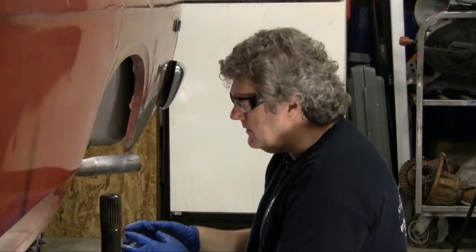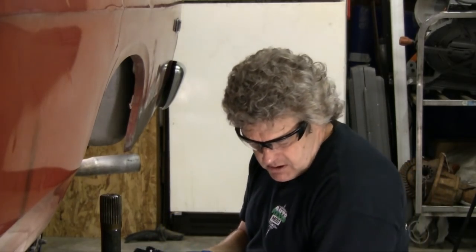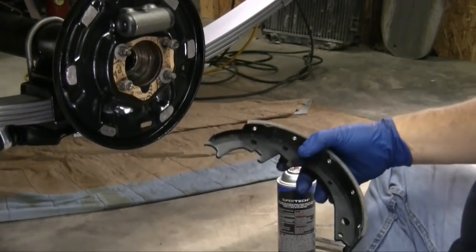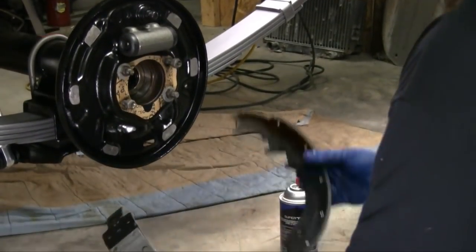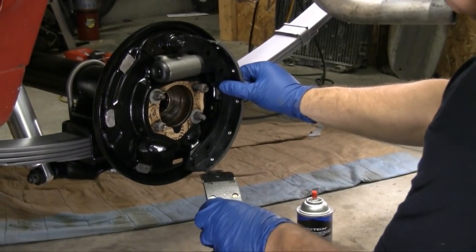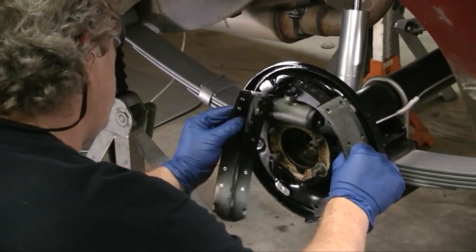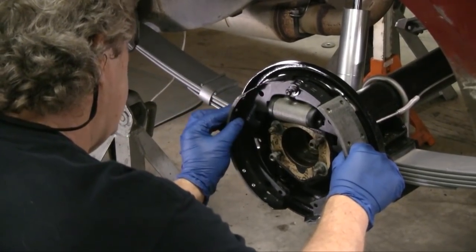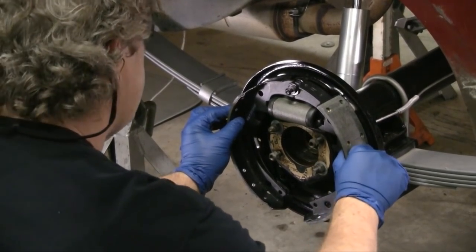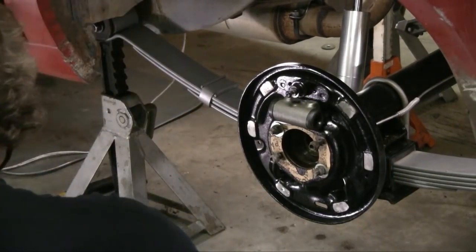Your next order of business is shoes. There is some confusion in the hobby about what shoe goes where. On a Ford drum brake system, your long shoe — which has brake surface from the bottom corner back to the top — goes on the back, and your short shoe goes on the front. I'm going to install this, but I've got to do some things first because this is a rear brake system.